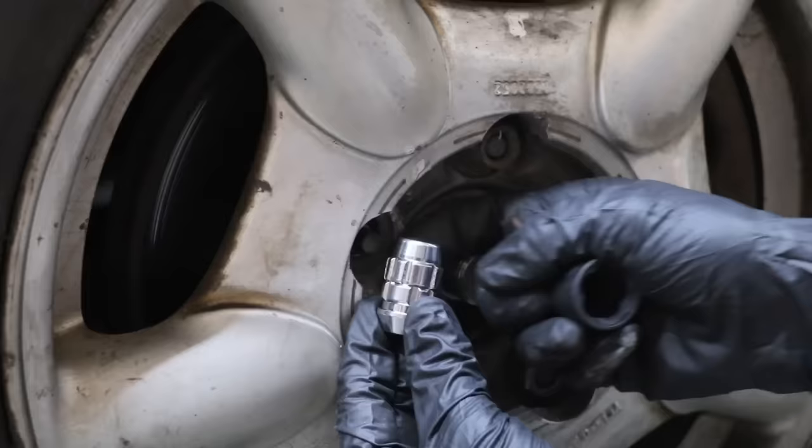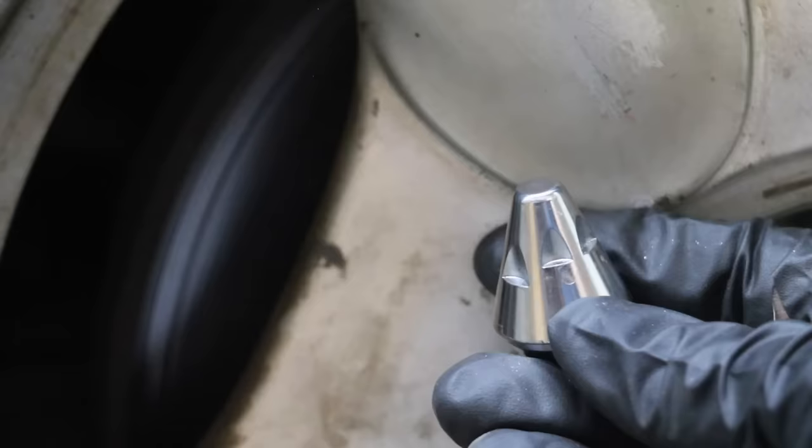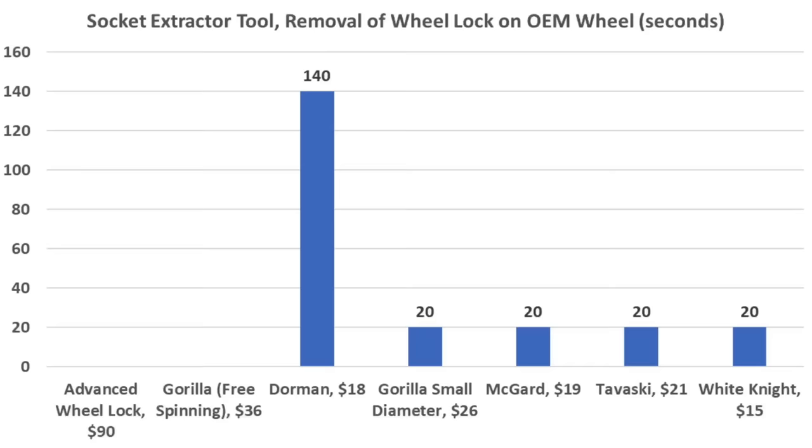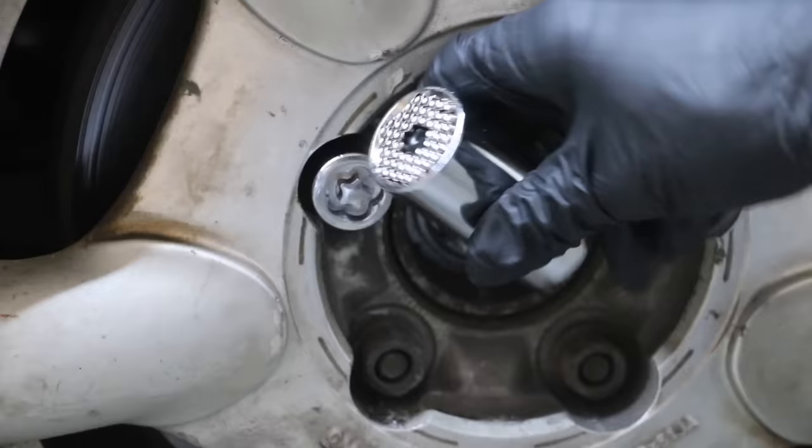The free-spinning design of the Gorilla wheel lock prevents the extraction tool from working. The shape of the Advanced Wheel Lock makes it very challenging to loosen without the key, and the extraction tool isn't able to gain a grip. So the extraction tool designed specifically for wheel lock removal worked well on all brands except for the free-spinning Gorilla and the Advanced Wheel Lock.